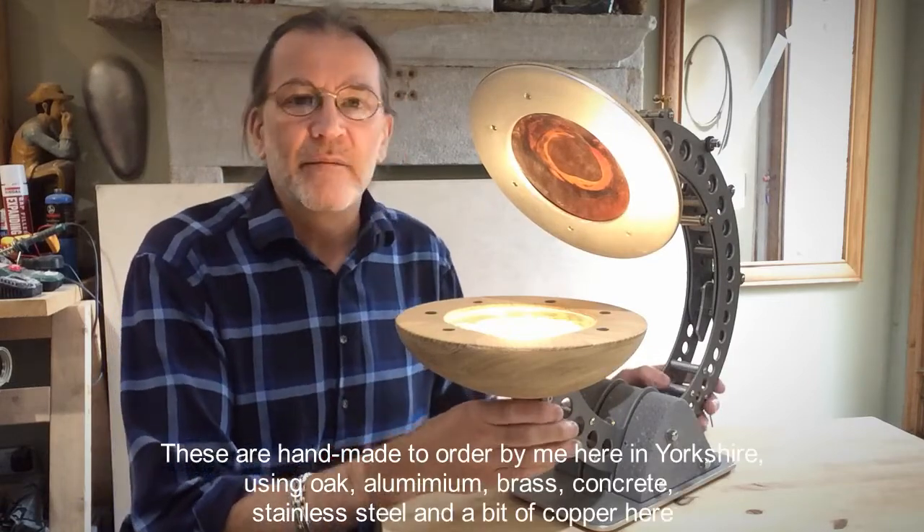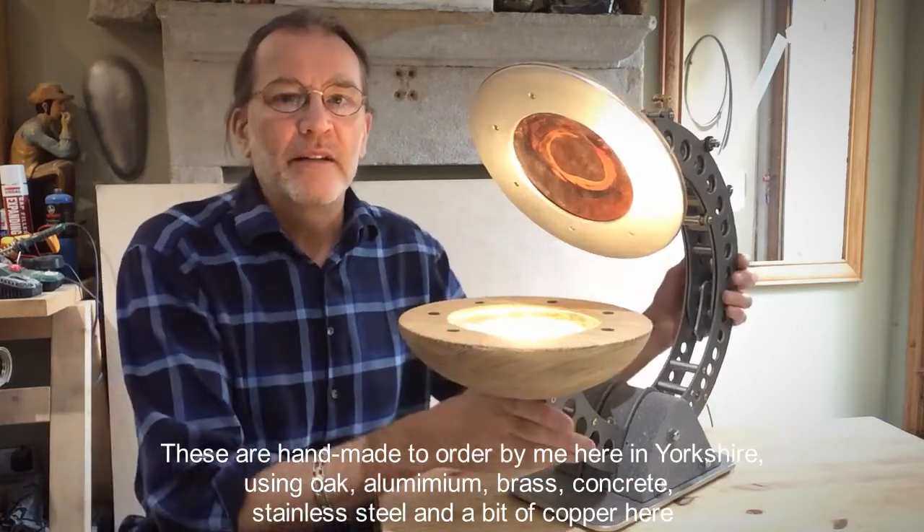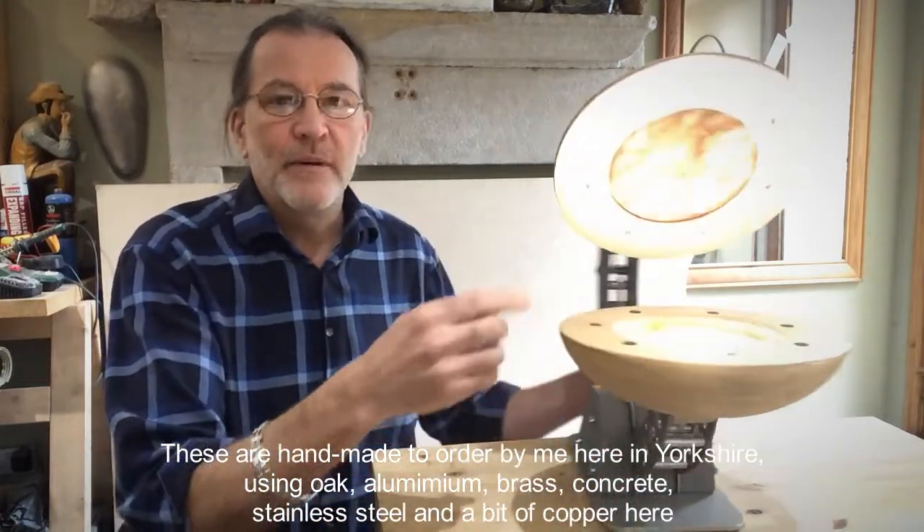These are handmade to order by me here in Yorkshire using oak and aluminium, brass, concrete, stainless steel and a bit of copper here.